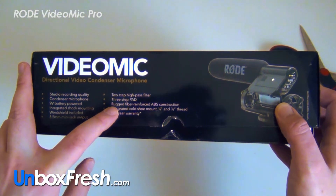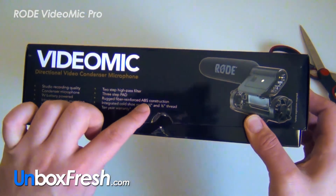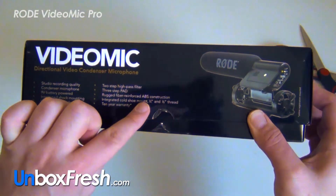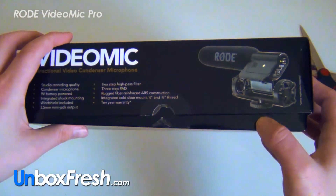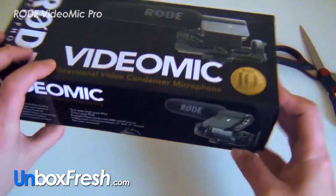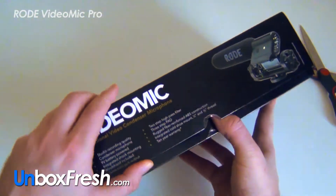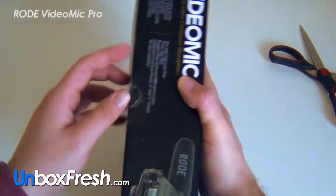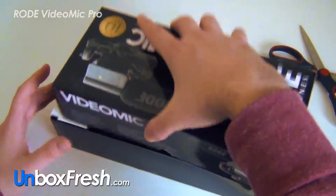Rugged fiber-reinforced ABS construction — so it's got ABS on there, that's great. Integrated cold shoe mount — that's the circle thing there — and a 10-year warranty is included as well, which is pretty good. Though you'd need to keep your receipt safe, as they say. So let's unbox it.